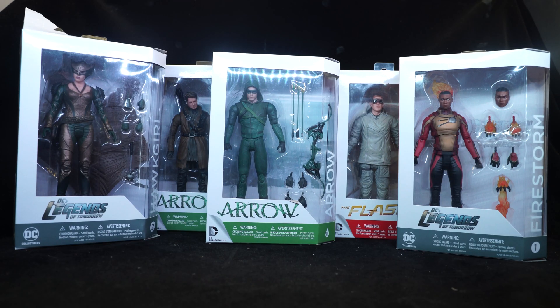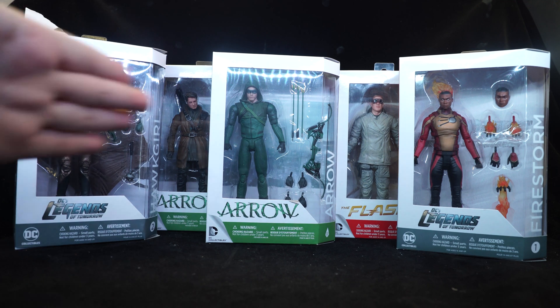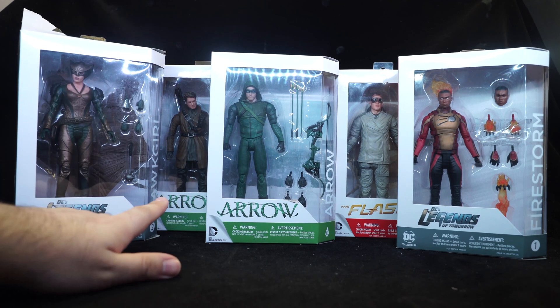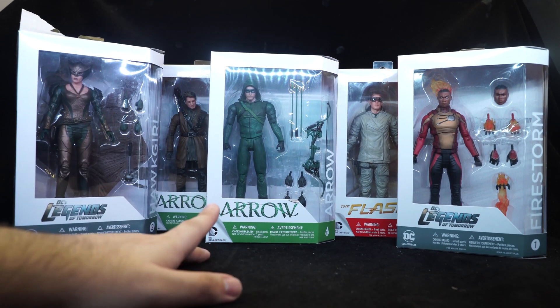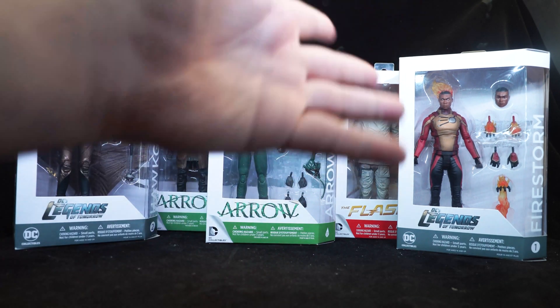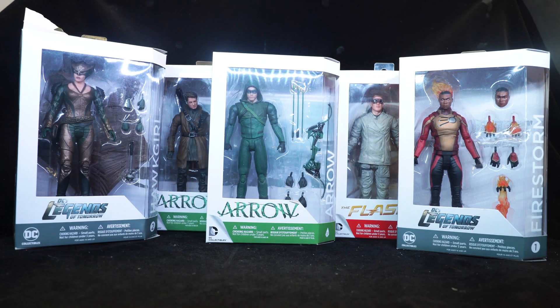A more casual review because I picked up a bunch of old figures for a discount price of $99 Hong Kong dollars each. All five of these are from DC Direct or DC Collectibles, whatever name they want to call themselves these days. They are all from the DCCW TV show universe. On the left we have Hawkgirl from Season 1 of Legends of Tomorrow, Malcolm Merlyn or the Dark Archer, Green Arrow himself from Season 3, Heatwave from The Flash, and our second Firestorm from Legends of Tomorrow.